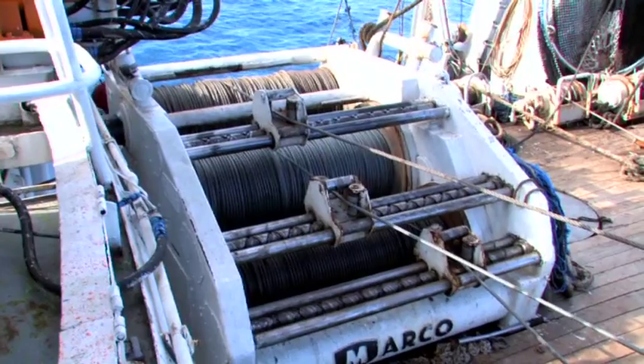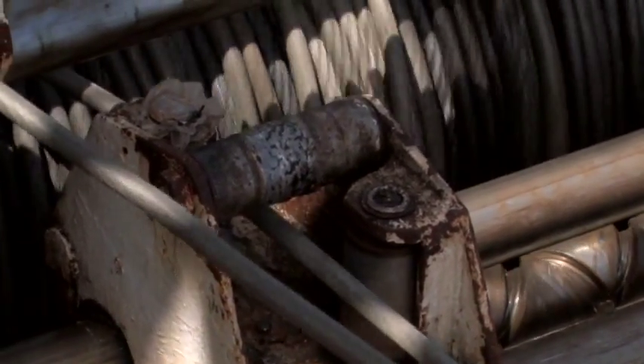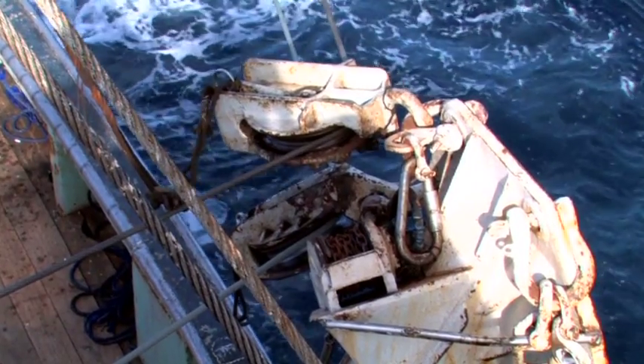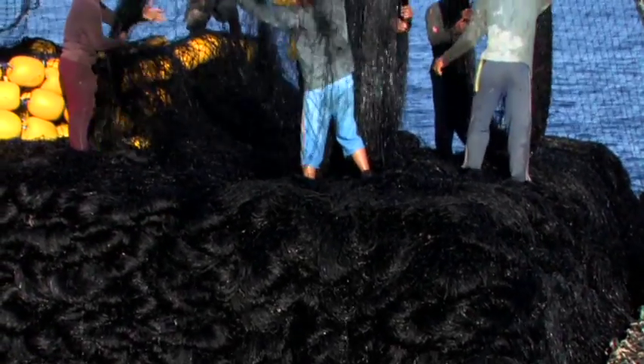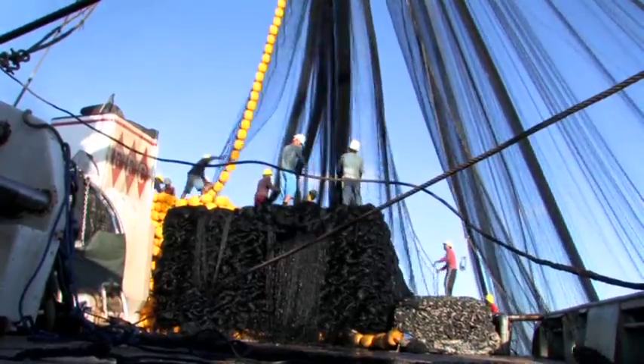The purse winch pulls a cable that runs through purse rings attached to the bottom of the net. As the cable winds back onto the drum, it closes the bottom of the net. The long net is stacked on deck with the float line on one side and the chain line on the other side.